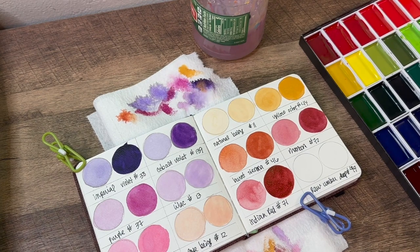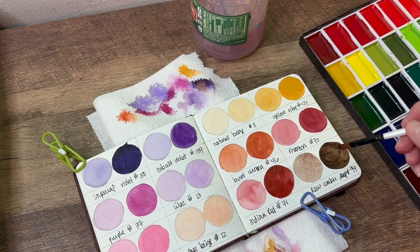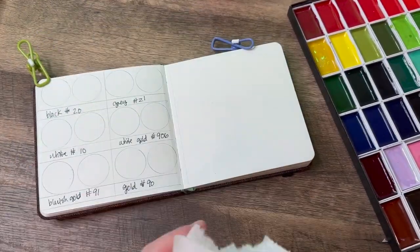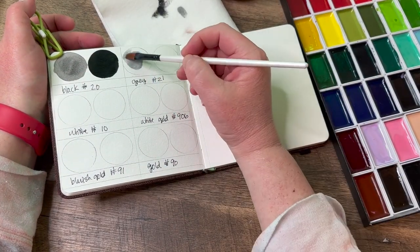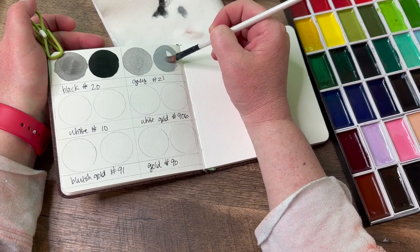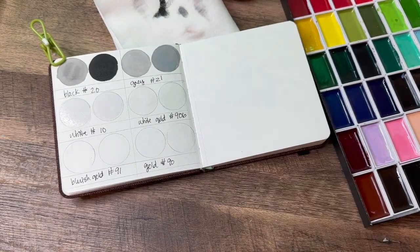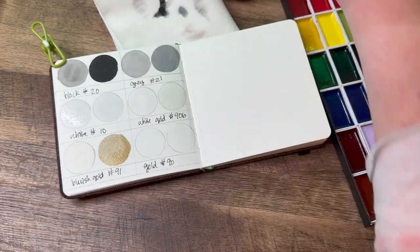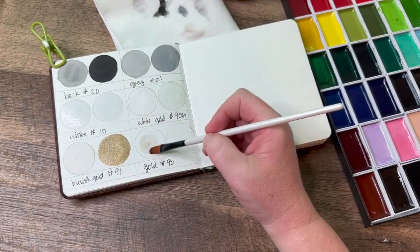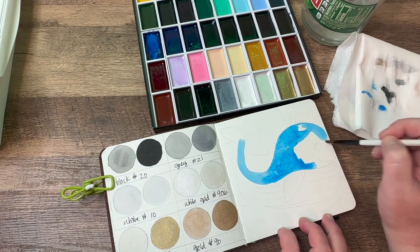The Indian red was different, and the maroon is nice — a lot of people do urban sketching with watercolors and that would be a great color for brickwork. Look at how dark and opaque that black is — very nice. There are some grays, a white, and then there's a white gold and a bluish gold, which I've never heard of, but it does have a little bit of a blue hue.